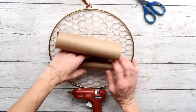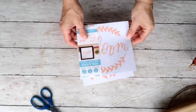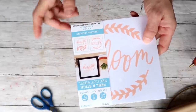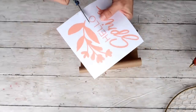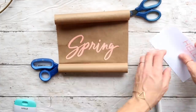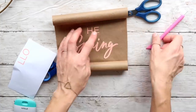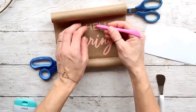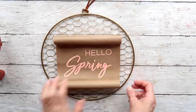Next I'm taking the stencil that came from Target Dollar Spot — it was three dollars and the package includes two different stencils. I'm going to use the one that says 'Hello Spring,' then cut out just the bottom part with the words and transfer them onto my craft paper. I just used my fingers to transfer them because I didn't want to use transfer tape — it might get stuck onto the craft paper. After that I'm just pressing them down gently making sure they stay in place.